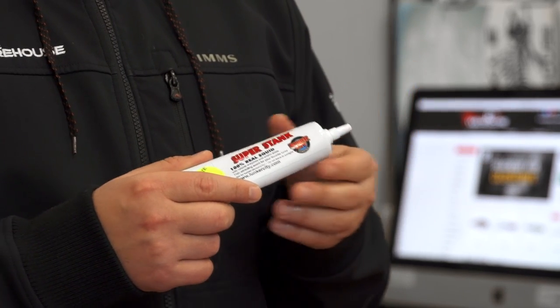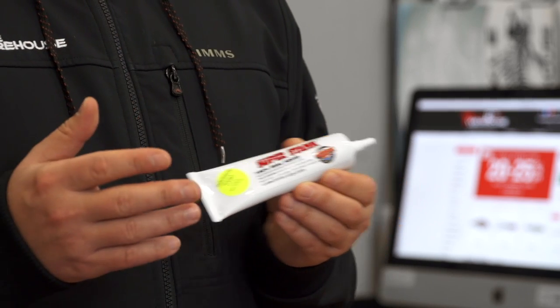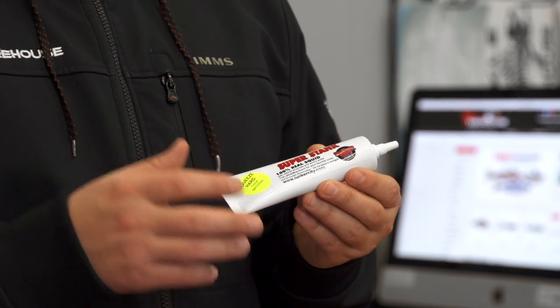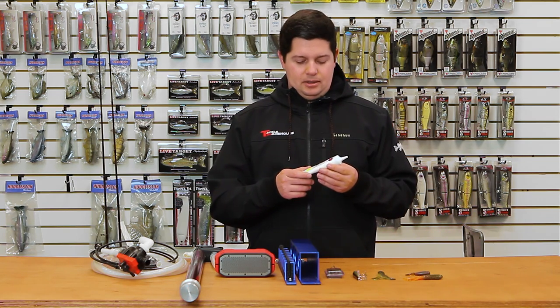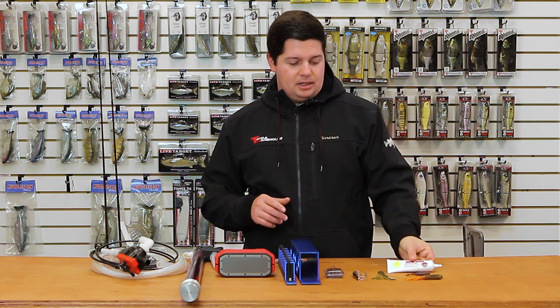It releases amino acids and triggers the olfactory nerves of the fish. You guys know a lot of companies are now implementing squid particles into their soft plastics. Now you can add this into any of your soft plastics, hard baits, jigs, anything like that. So great new scent — it's going to be good for you guys fresh or saltwater. Good one from Lunker City.